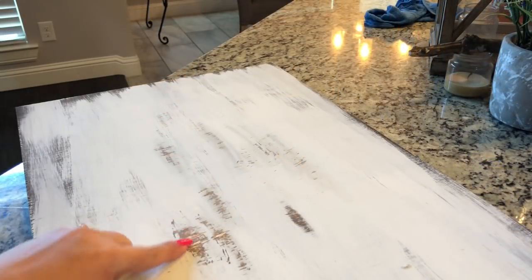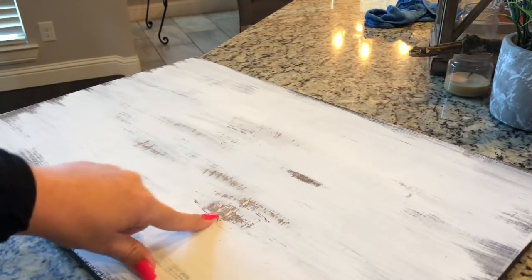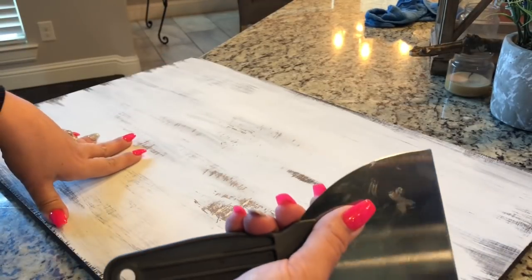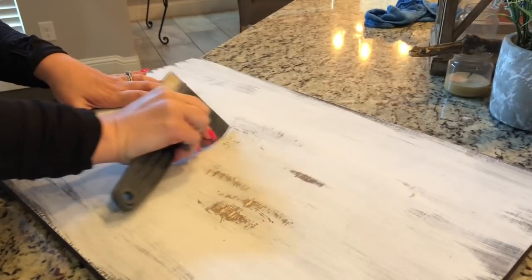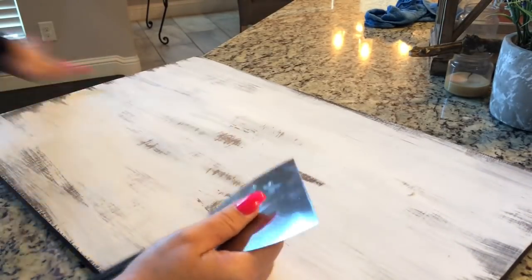The next part is roughing up the background a little bit. I don't want it to be too smooth and perfect — even though we dry brushed, I want it to look intentional, like there was some damage done. You could take a chain, a hammer, a screwdriver, whatever you want. I'm just going to take the side of this putty knife and scratch it. It gives it that really worn look, like it's been around for a while.